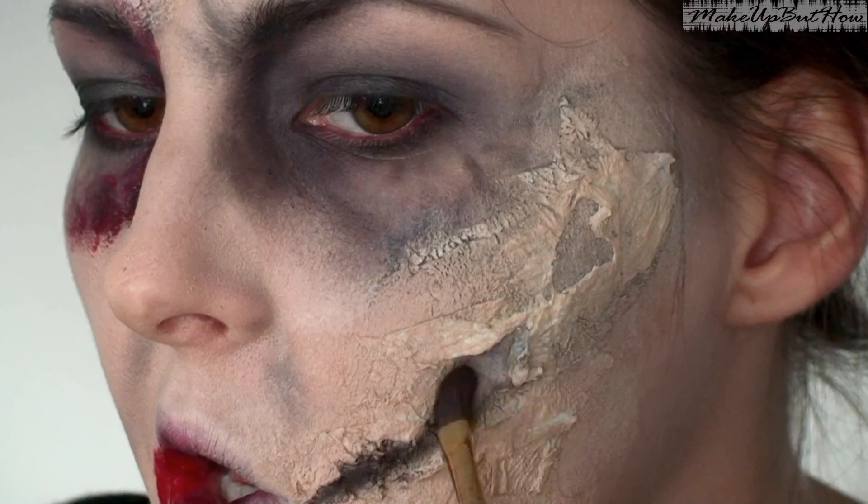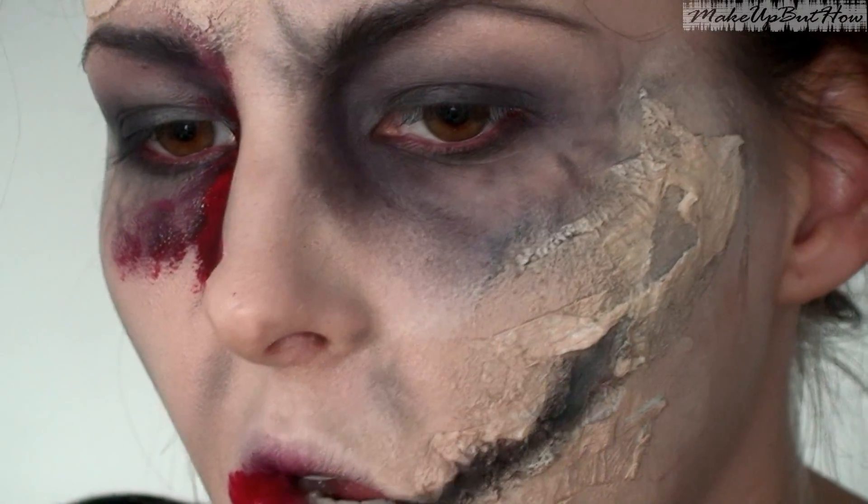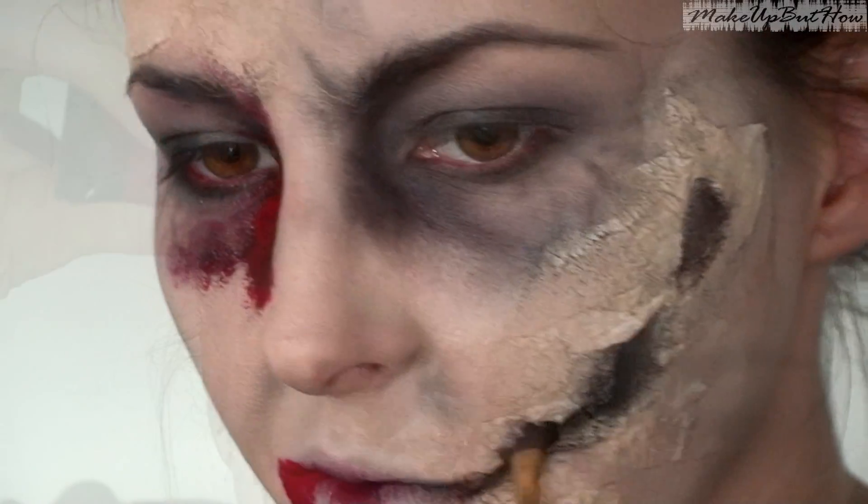After that, you cover it again with foundation or corrector in the same color as your skin. I'm going to use it in the middle of the cut, where I'm going to shape the wound, because I want it to look the best, so I'm going to add the matching color.